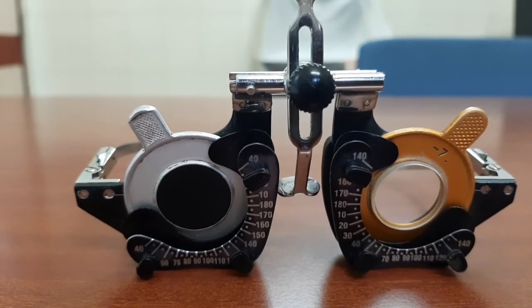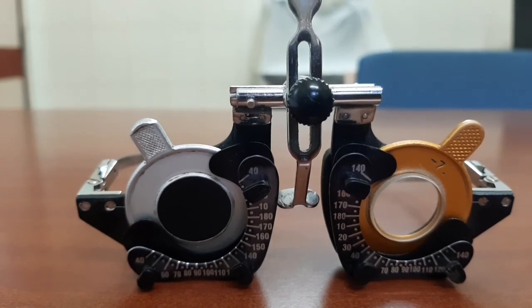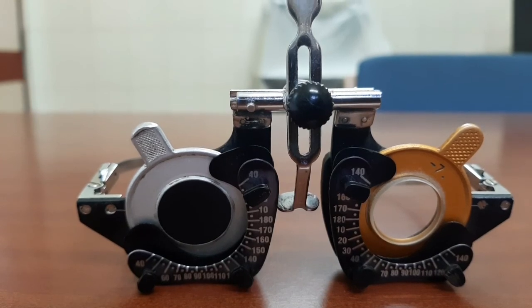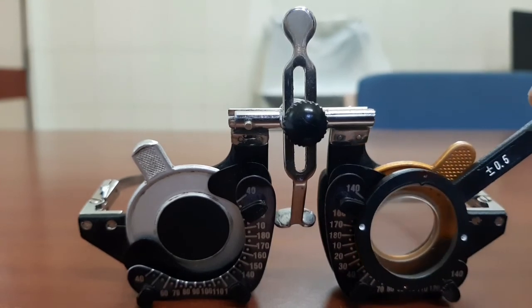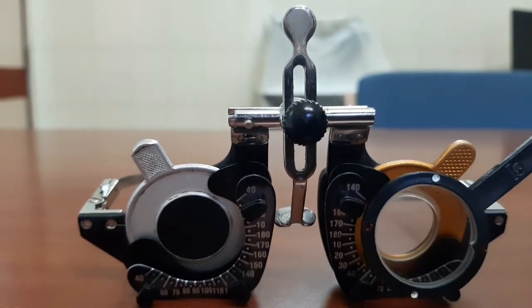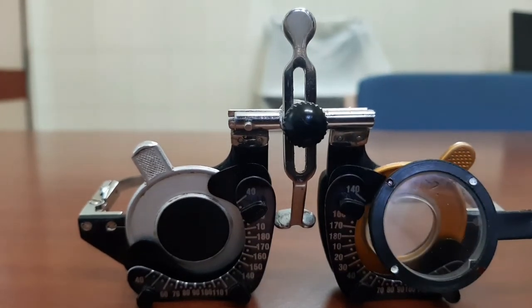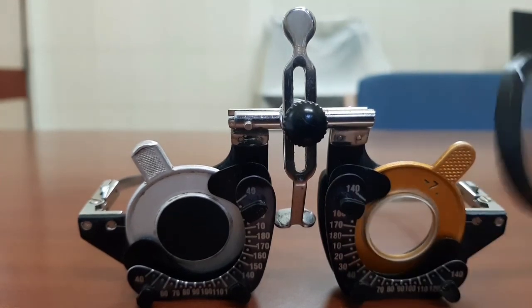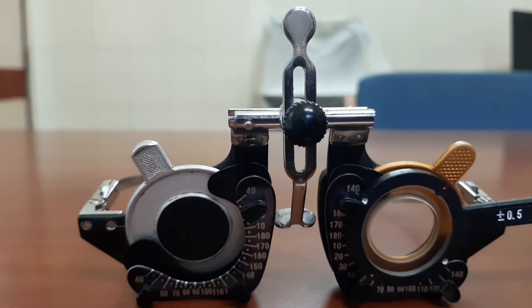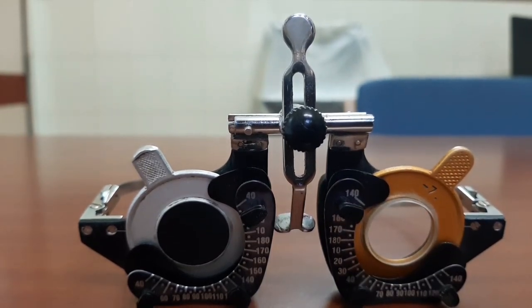The second indication for Jackson's cross cylinder is to confirm whether the patient needs cylindrical power or not. Give the spherical correction needed — or even without any spherical correction — and place the Jackson's cross cylinder at 180 degrees, 90 degrees, as well as at 45 degrees and 135 degrees. If the patient prefers any one of the axes, it indicates the patient needs cylindrical power at that particular axis, and the refraction process is repeated accordingly.